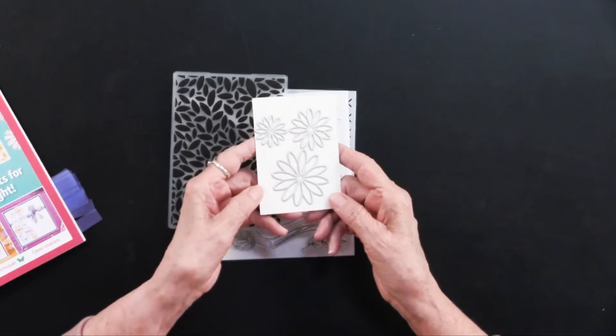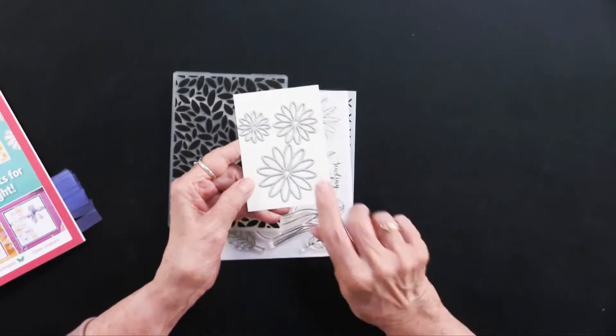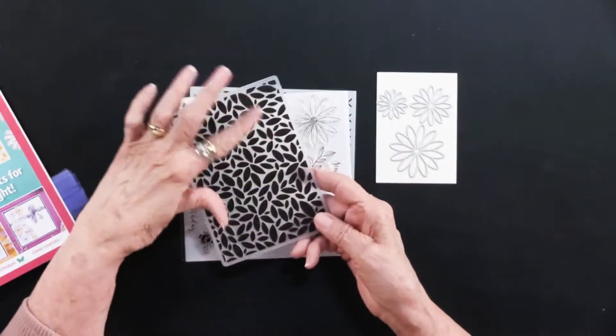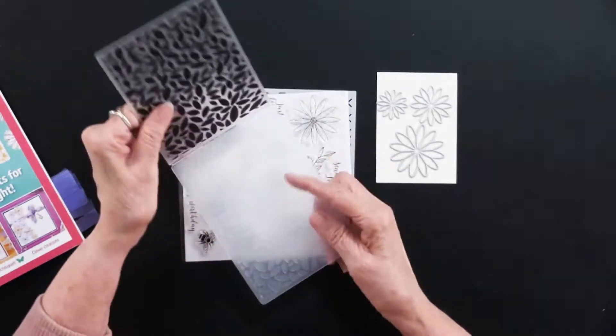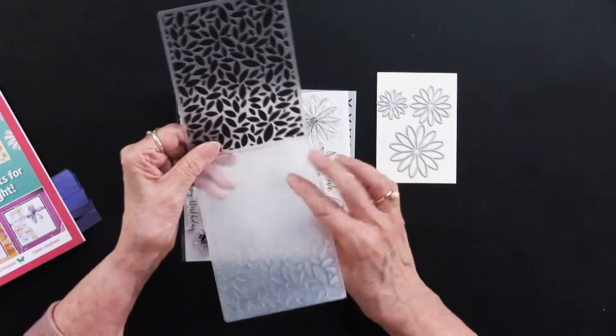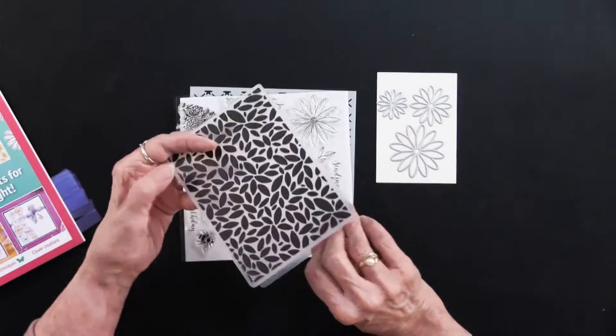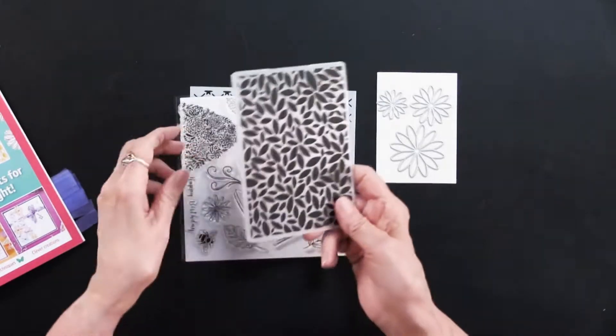There are three stamps that look very much like a daisy to me, but you can do lots of things with them. Then you have all of these leaves in this embossing folder. That's going to come in handy, and this embossing folder has both sides, so you're going to get a nice press of paper as you go through.